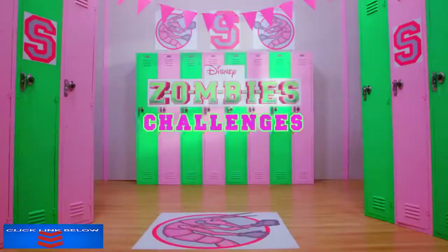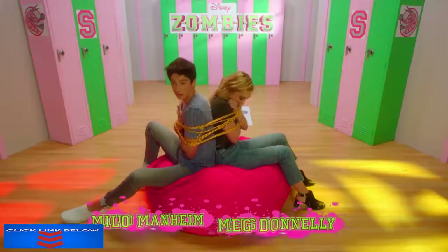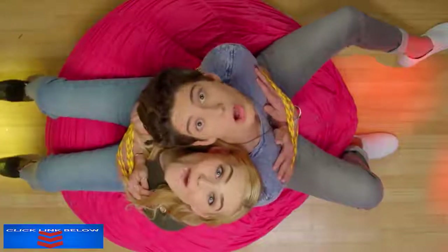When you're dealing with zombies, it's always a challenge. The Tied Together Challenge. Right now, me and Meg are tied up on this bean bag, and we have to find a way to stand up and get off. Let's go!